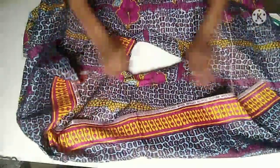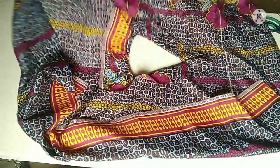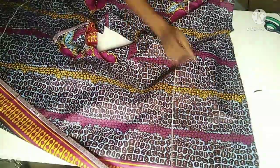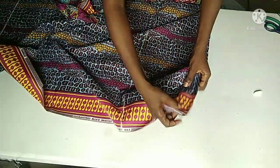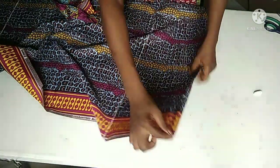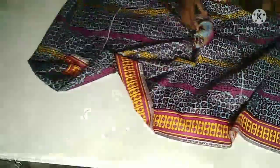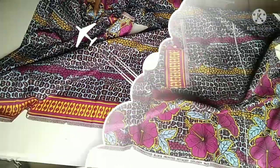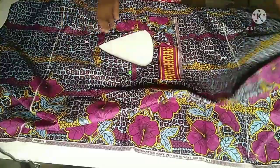I'll go ahead and hem the bottom of my top. Double fold it like this with that one inch I mentioned earlier. I'm doing the same thing on the second part of my top, which is the front part at the bottom. After all that, this is what I have — I've hemmed the bottom of my top, both front and back.